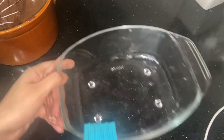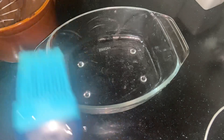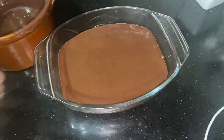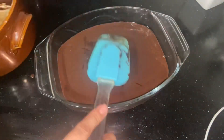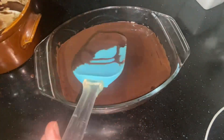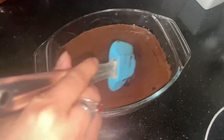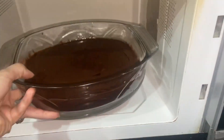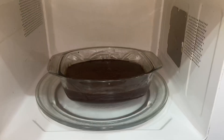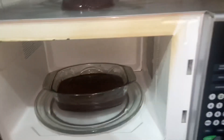Now take a dish which is microwave proof. Grease it well and pour in the mixture. I will tap it well so that the air bubbles will end. Now I will put it in the microwave for 8 minutes.